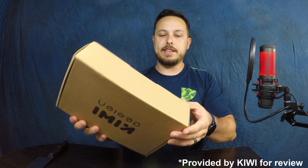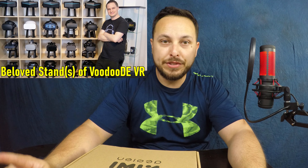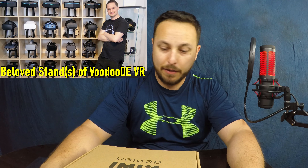Hey guys, welcome back to the channel. Today we've got another Kiwi Design product to check out. This is actually a VR headset stand — it holds the headset and the touch controllers. This is potentially going to become the spot for the Rift S, or at least for the Rift S controllers. We're going to play around with it and see what it's like. Let's open this up and check it out — I don't even need my knife these days.